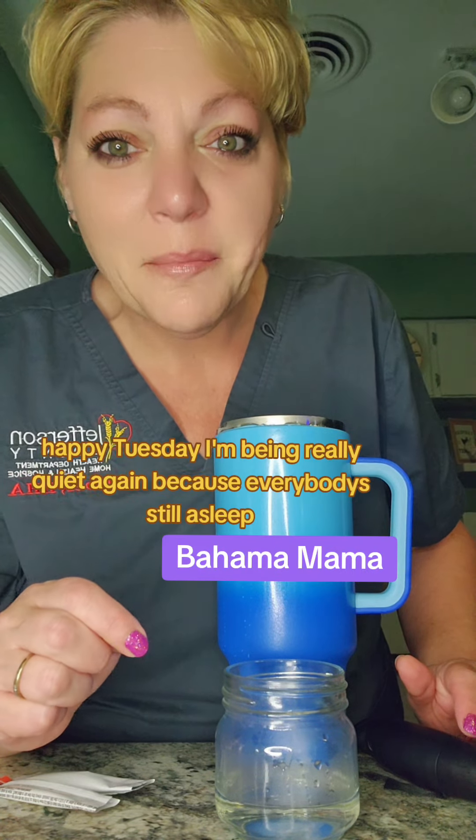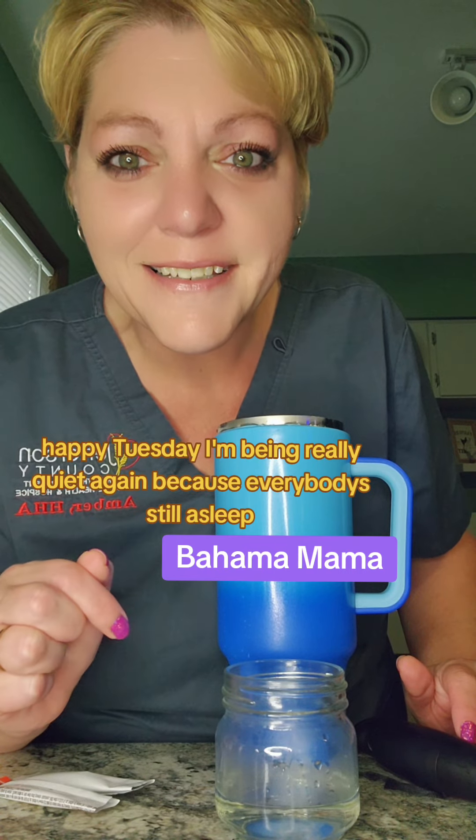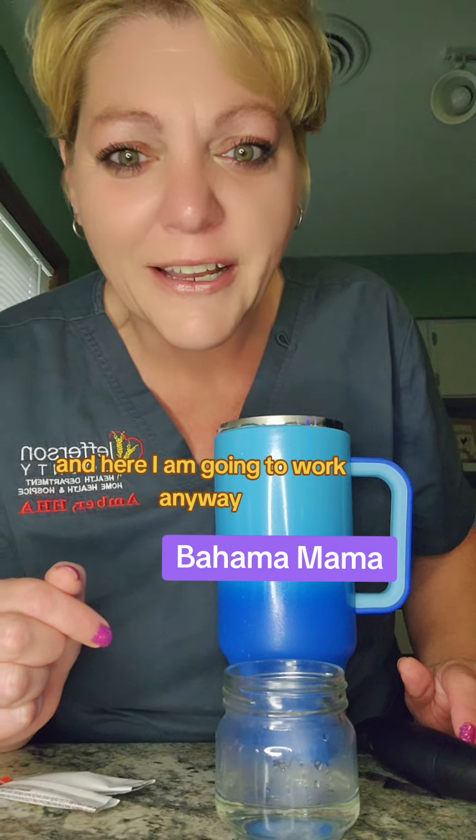Good morning everyone, happy Tuesday. I'm being really quiet again because everybody's still asleep and here I am going to work.